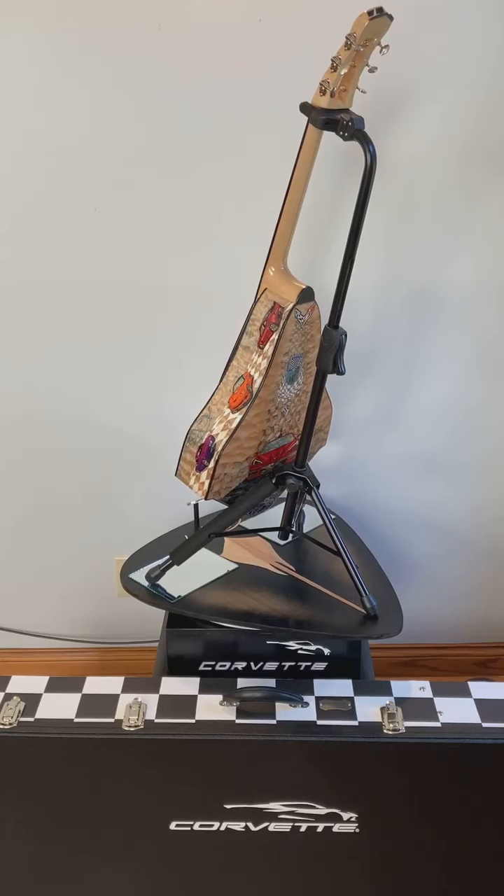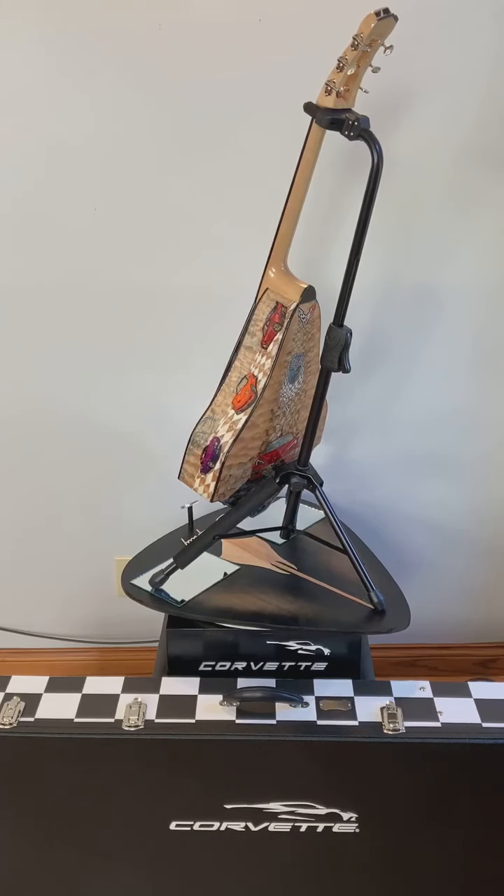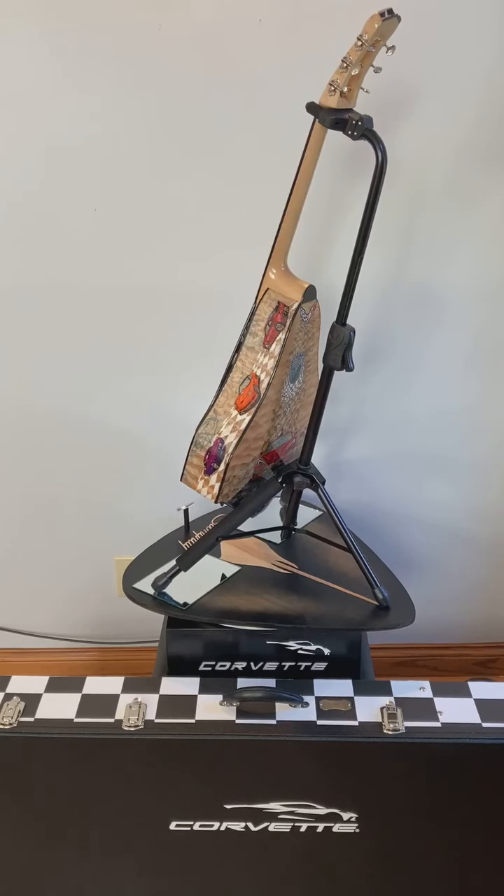The neck and the head are made of flame maple. It's a two-piece neck with the headstock in the shape of the front end of the C8 Corvette.